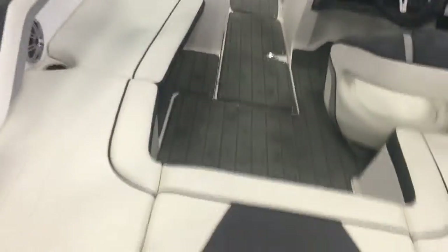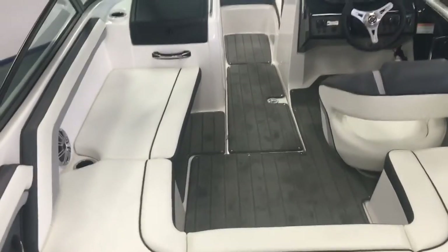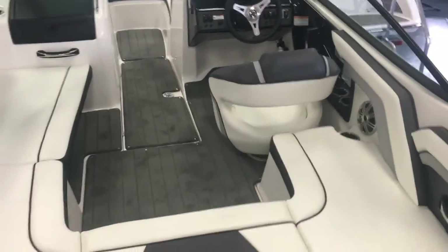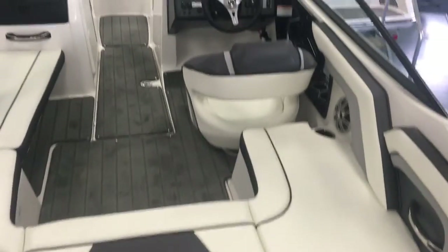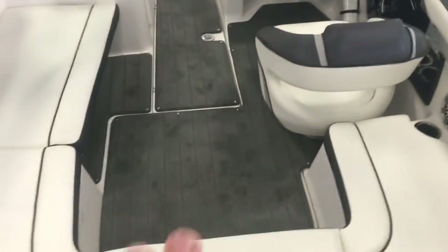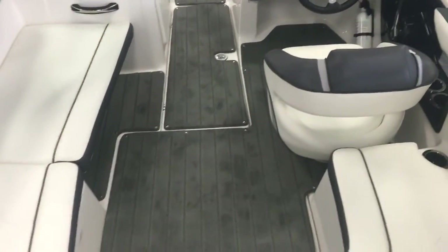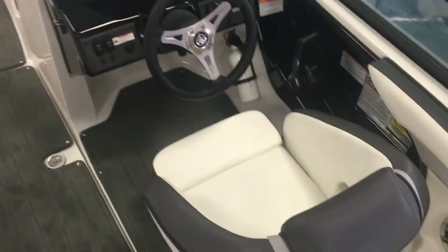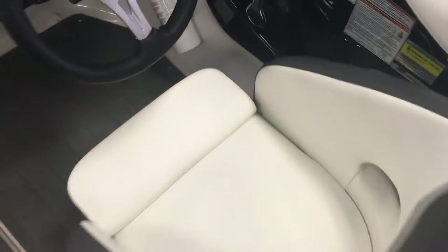As we step up aboard this 192, you'll notice this J-shaped seating area gives you a ton of seating, a ton of storage, and a lot of floor space as well, with snap-out carpet and an in-floor storage locker right there.